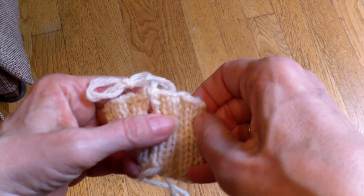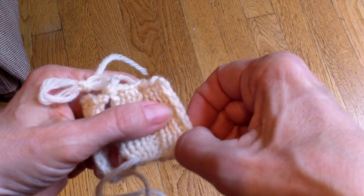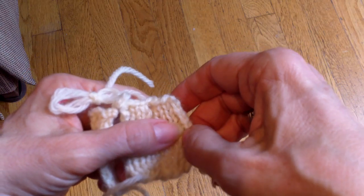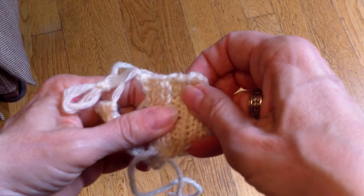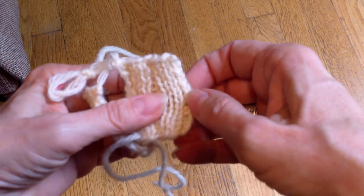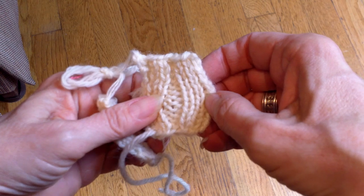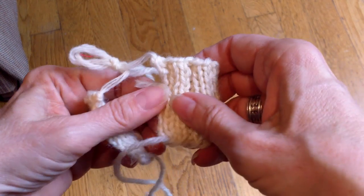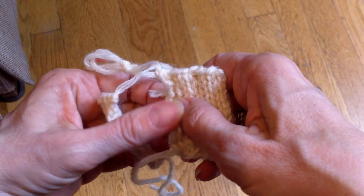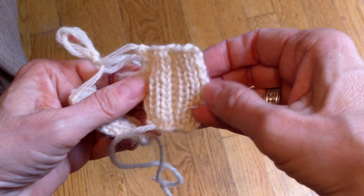If you look at a pattern where knit two, purl two ribbing is required for the bottom band or where something's going to be seamed, the first thing you want to do is check to see that the pattern is a multiple of four. Knit two, purl two — that's what it takes to complete the pattern. And if it's going to be seamed, I need to have something at the other end that's going to finish it off so that the pattern can be continued.